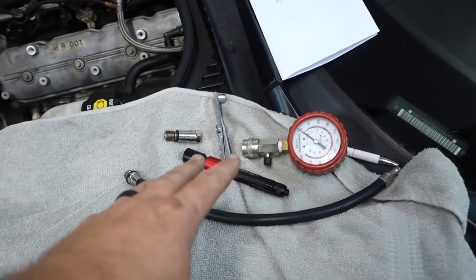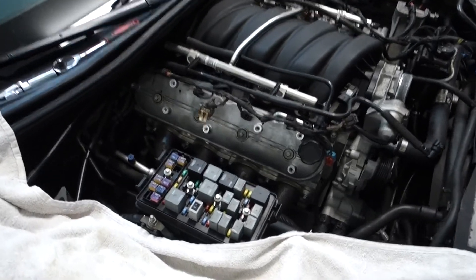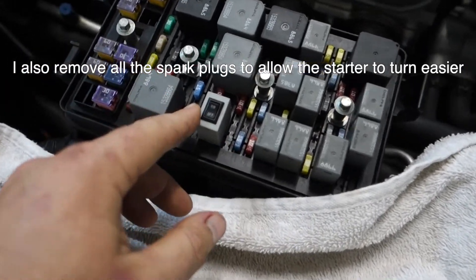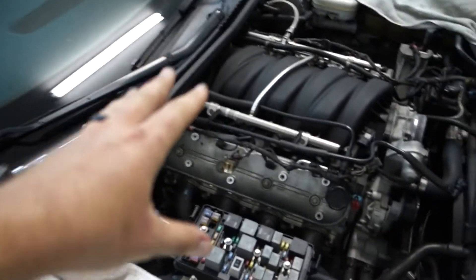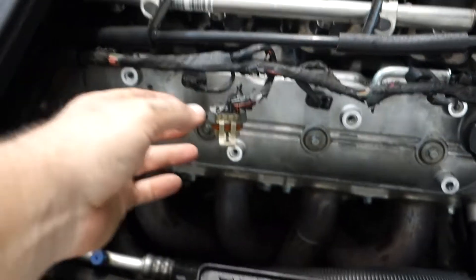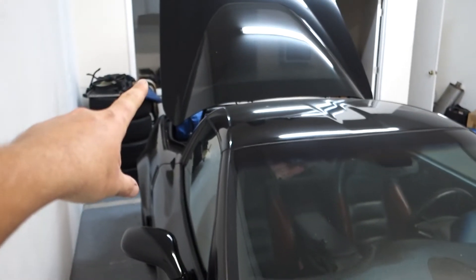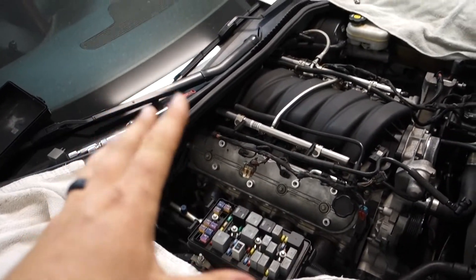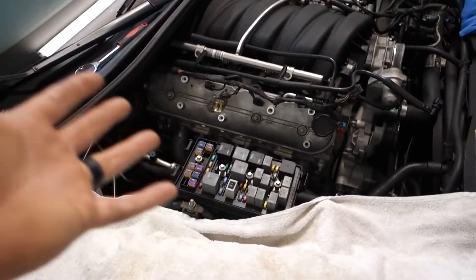So we have our compression tester here. We're going to be doing a compression test on all the cylinders. What I've already done is take out the starter relay and put in this little jumper relay with a switch that will just control the starter, so you don't have to worry about turning the ignition on. I also removed the fuel pump fuse — that's the 20 amp — and I already have the ignition coils disconnected as well as the fuel injectors. I also recommend hooking up a charger or tender to the battery because we're going to be running the starter over and over again. In between each cylinder, let that starter cool off for a couple minutes, because you don't want to burn it out.